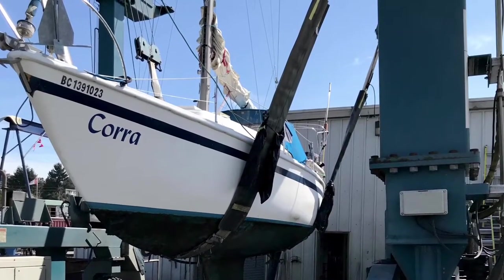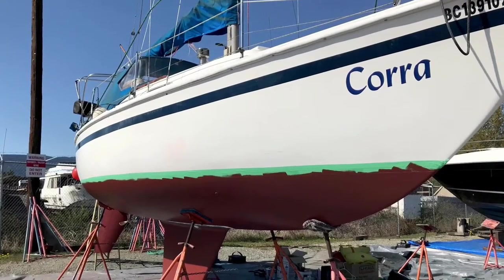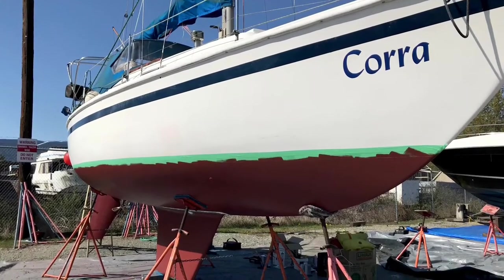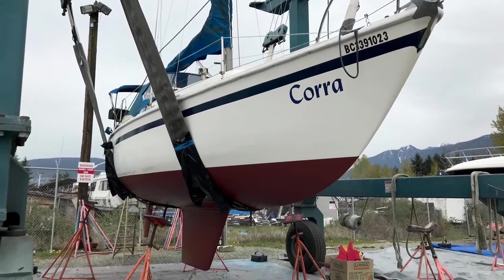The marina was actually a wee bit left to where I zoomed in. Here's a couple before and afters — nothing really fancy. Just a bit of maintenance here and there and some bottom paint, and basically just move out and move in.